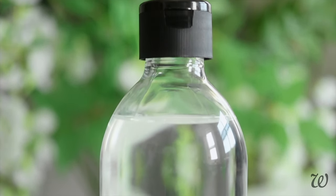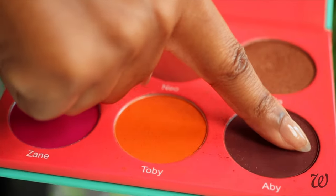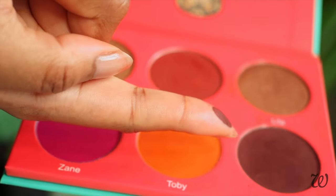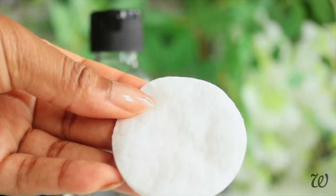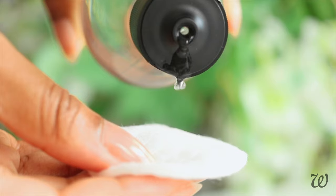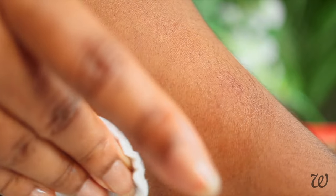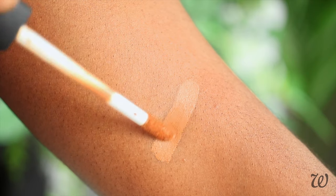Ever had trouble removing makeup, particularly around delicate areas of skin like your eyes? Eyeshadows, mascaras and eyeliners are the bane of existence when it comes to cleansing. But look how well our DIY micellar water does with hard-to-remove makeup. Taking a regular cotton pad, pour on the micellar water until it's fully saturated. Micellar water is instantly able to break down hard-to-remove pigmented products like eyeshadow in just a couple of swipes — no rubbing or soaking necessary.